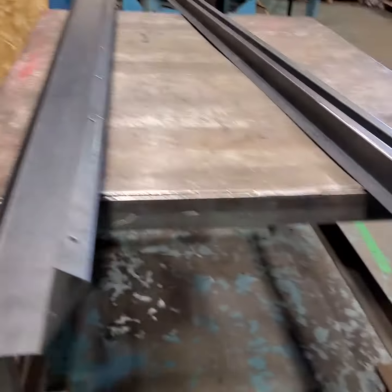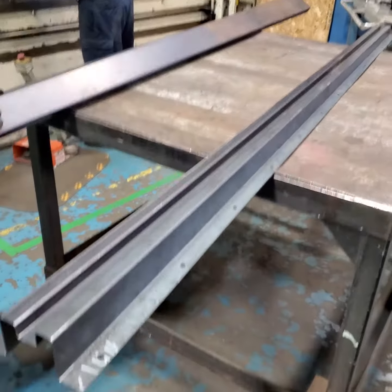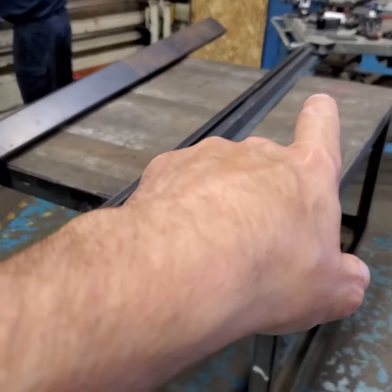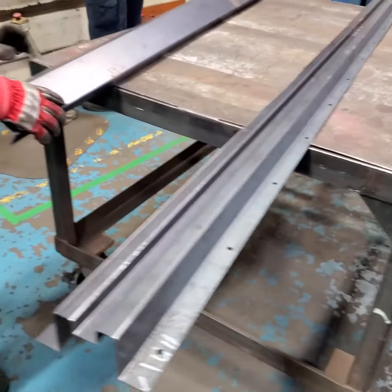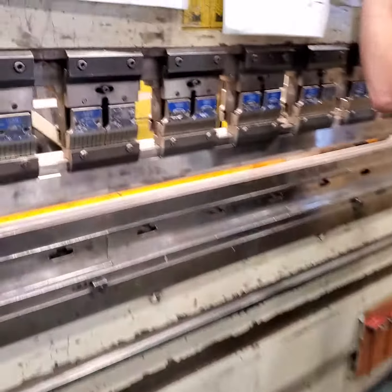Hey Derek, so this is the tapered channel. You can see the height here is down there. Now we are having a tremendous problem with these parts and I want to just ask you a question.